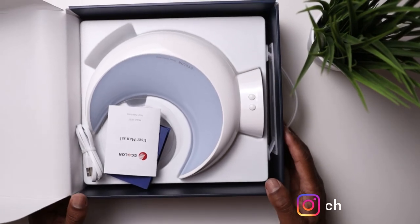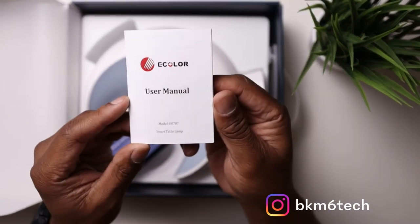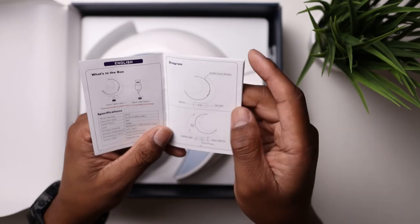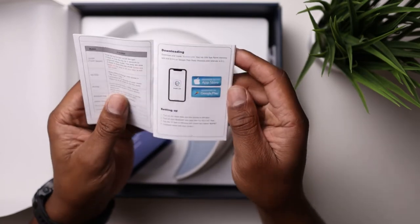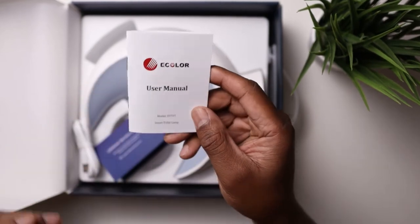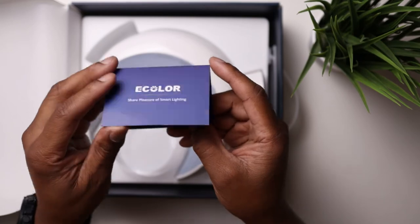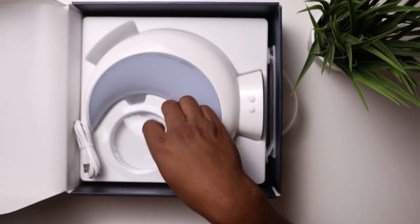So that's the lamp in the box — it looks quite good. You get a user manual here for setting it up. It looks like it works by just a USB cable, so you're going to need a charger block to plug that into. And obviously you've got to download the app. The manual is in different languages. You also get some information about the company, a Lifetime Service Center, and an eColor logo — just thanking you for your purchase.